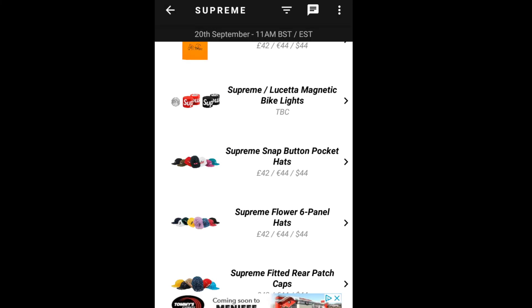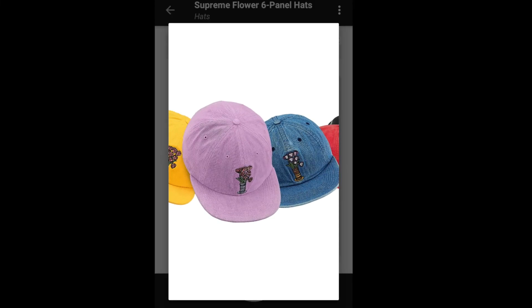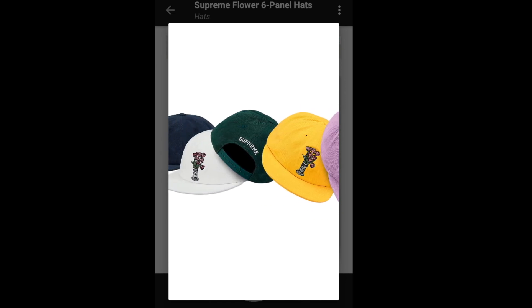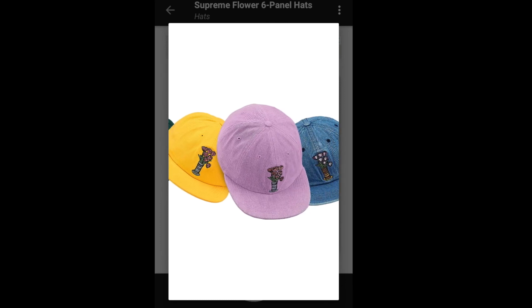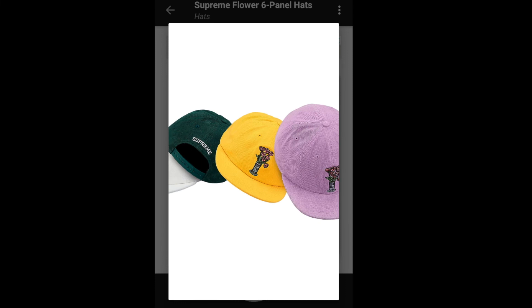Next is the Supreme Flower Six Panel Hat, going for $48. It's the same floral design, and on the back it's got the Supreme embroidery. This is an original artwork by Taboo.